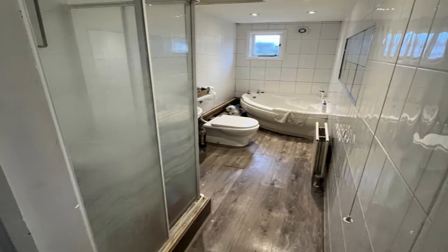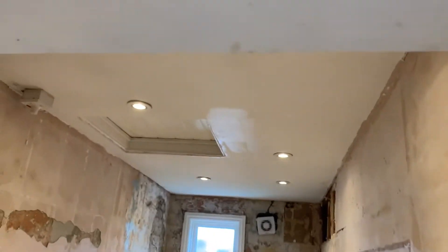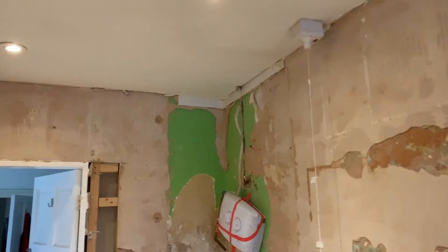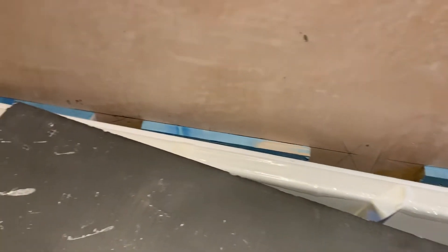Hello guys, here is a simple budget bathroom installation — how it looks. Everything from the bathroom shower has been removed and prepared. First-fix plumbing has been done — please don't do first-fix plumbing if you don't know what to do. In this case we used cement board for tiling as the underlying material, in the bath area where the shower was.